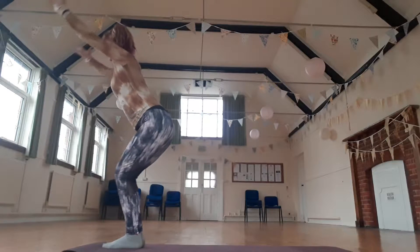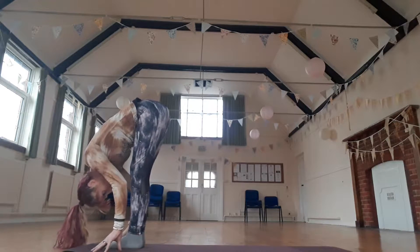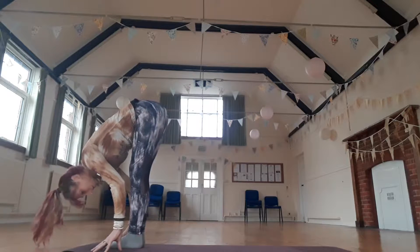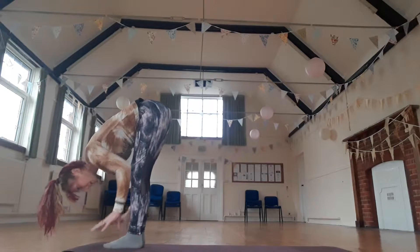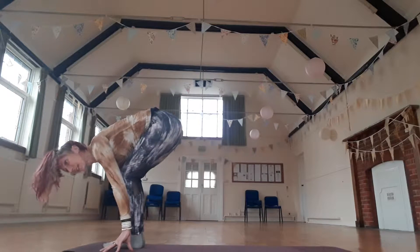Inhale, plug the heels. And exhale as you fold forward. Relax the back of the neck. Scoop your belly in. Bring your fingertips beside your toes. Bend your knees as much as you need to.